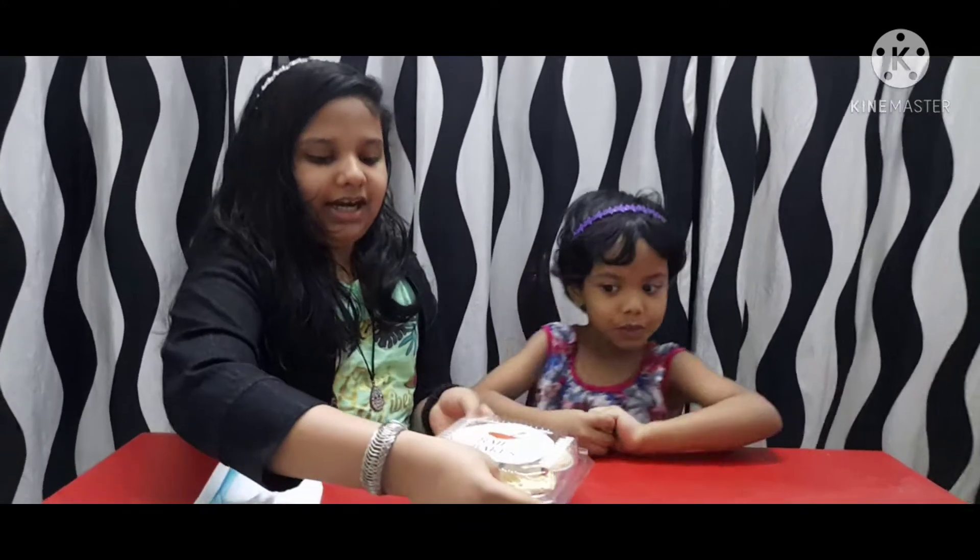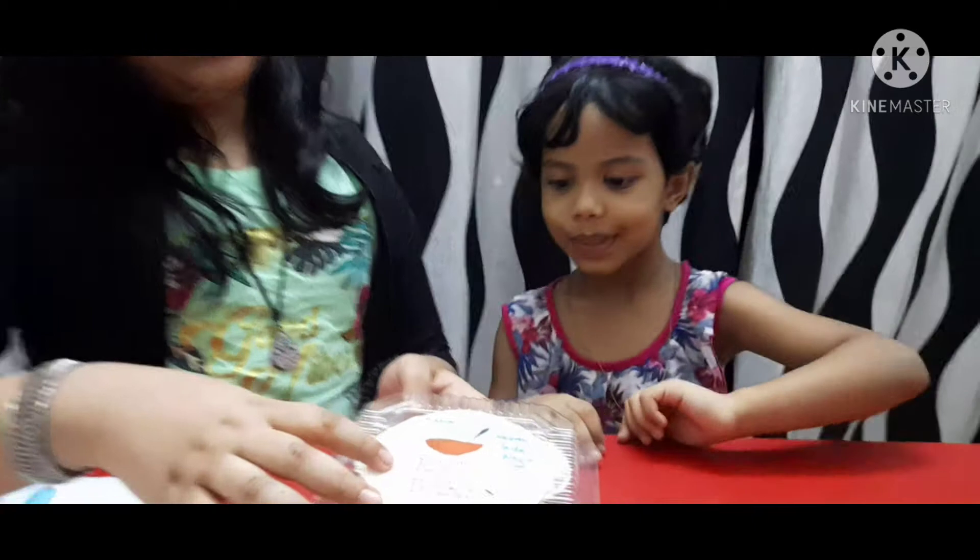Welcome back to my YouTube channel. I am here today to show you an unboxing video. I am here to show you a food item — I am here to show you a cupcake.